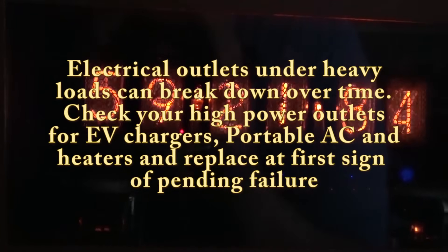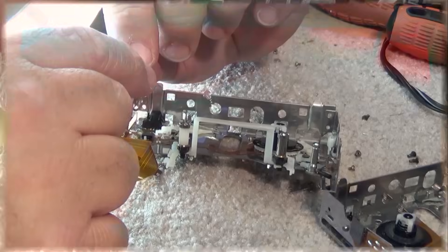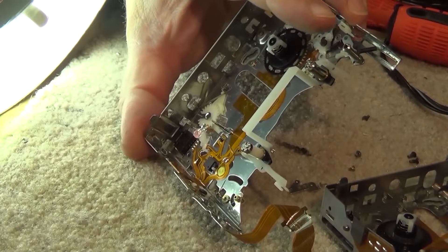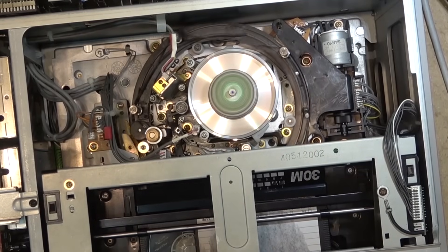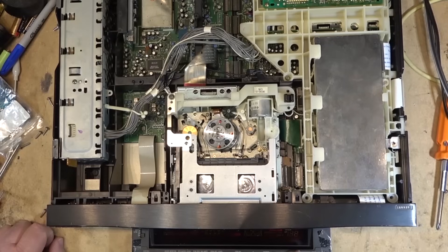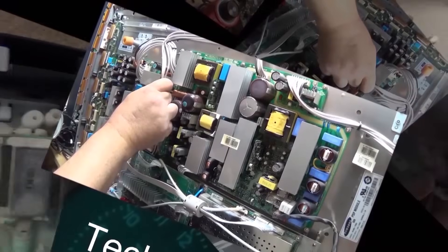If you have large appliances that draw a lot of power plugged into an outlet — EV chargers are a prime example — it's a good idea to check them from time to time to make sure you don't have excessive heat building up. I checked mine last night and found the plug going into the wall was getting quite hot, so I had to address it. We're going to change out the plug, inspect the damaged one, and see the problem.